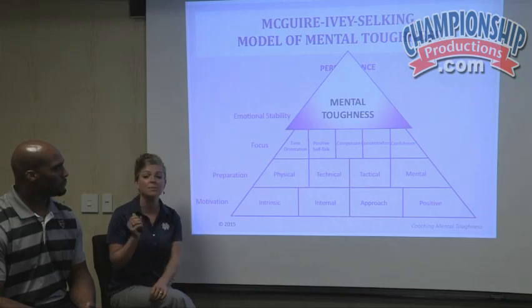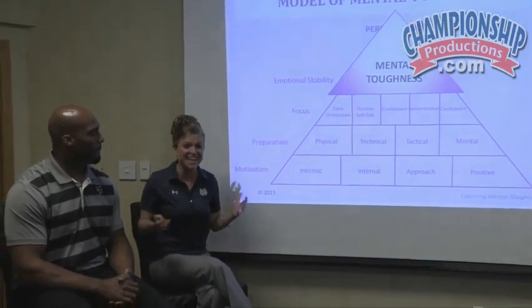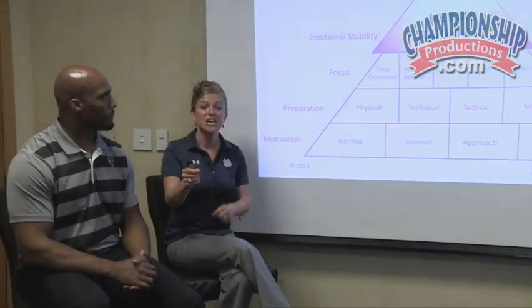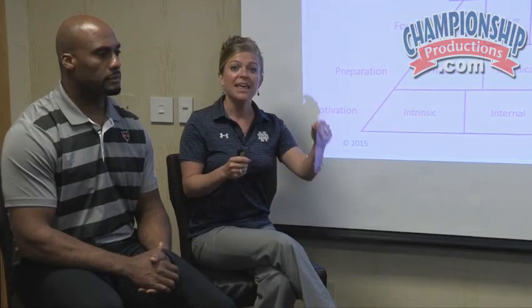That brings us to this next element: talking about focus. Because what do all coaches want more than anything? For their coaches or athletes to show up focused in practice, ready to learn and get better — so that they show up to games focused, ready to deliver everything they've prepared.